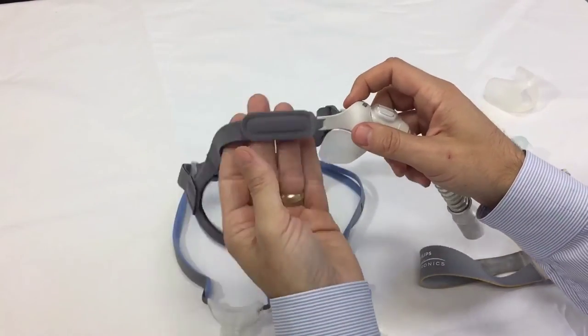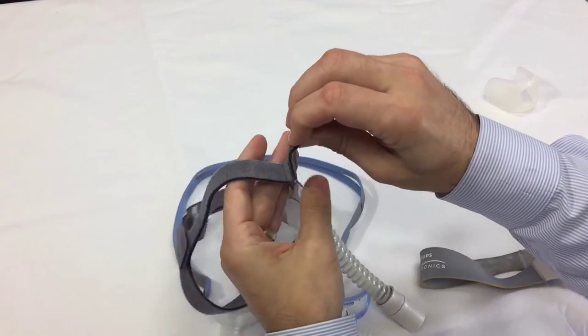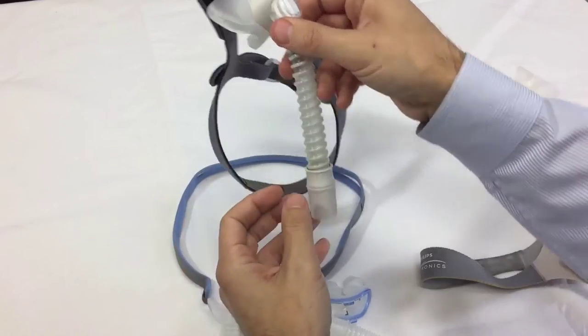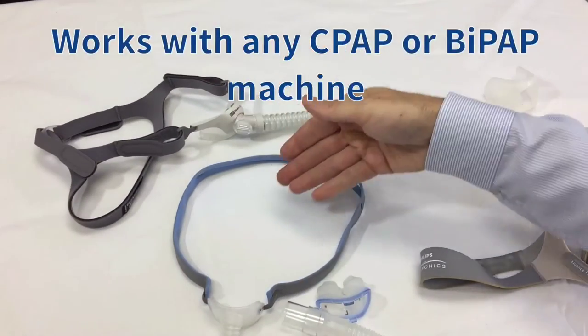This headgear, like the Nuance, has Velcro, which is also replaceable. It swivels at the end, and it will accommodate and work with any machine.